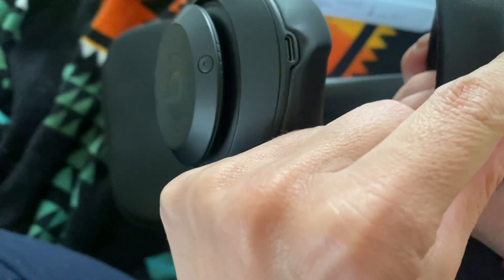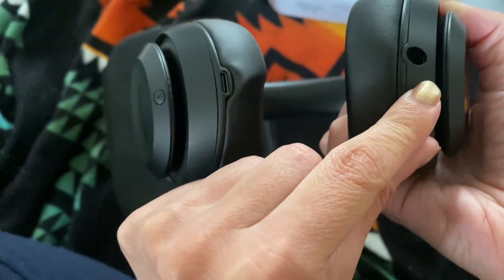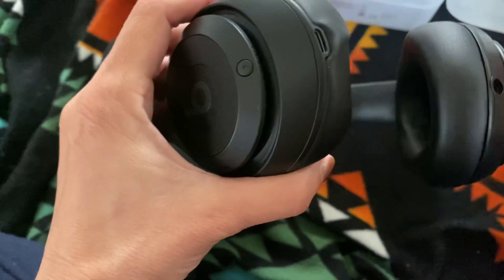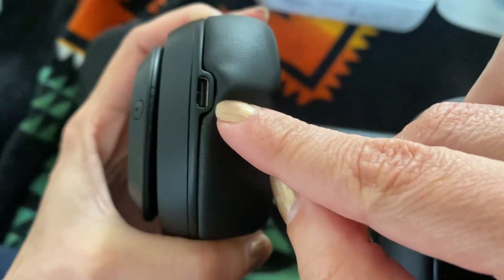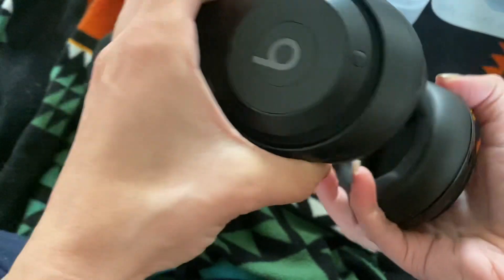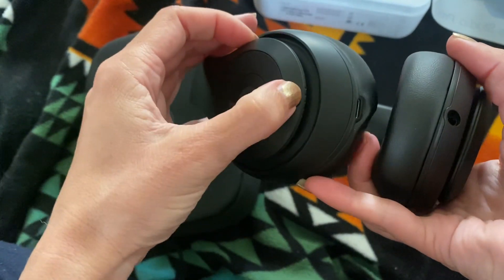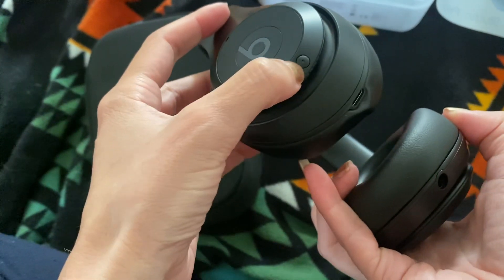I think you can plug in here if you want to connect to like a computer or something, and then this is where you would charge it. This is the one I'm going to be using — it's supposed to be Bluetooth in like four hours, is what it says.